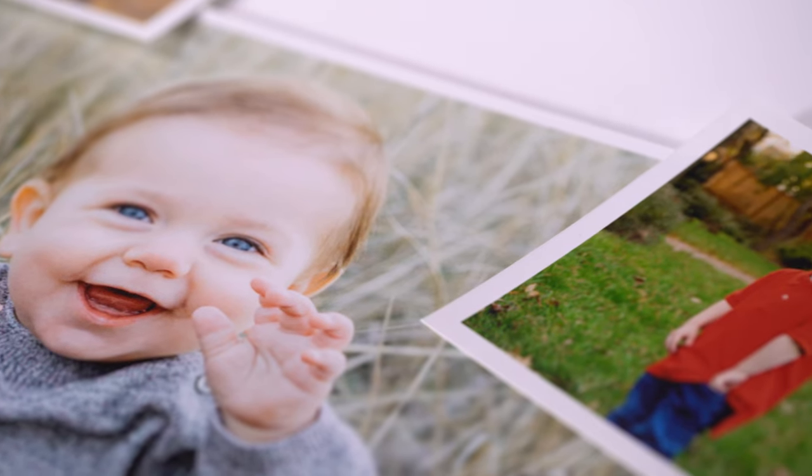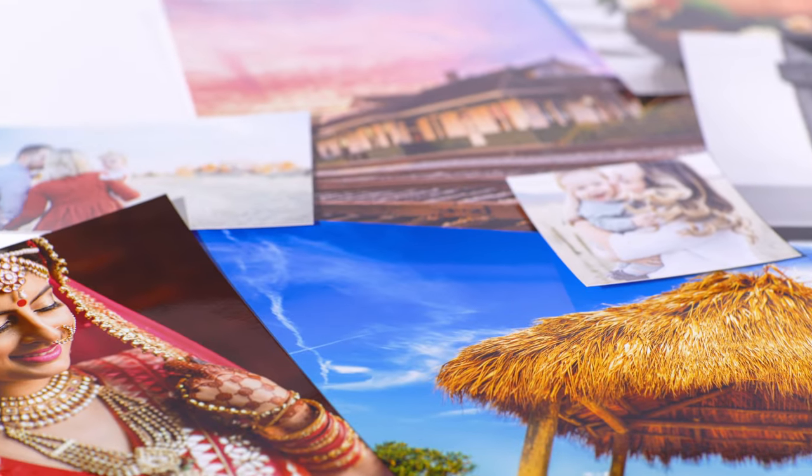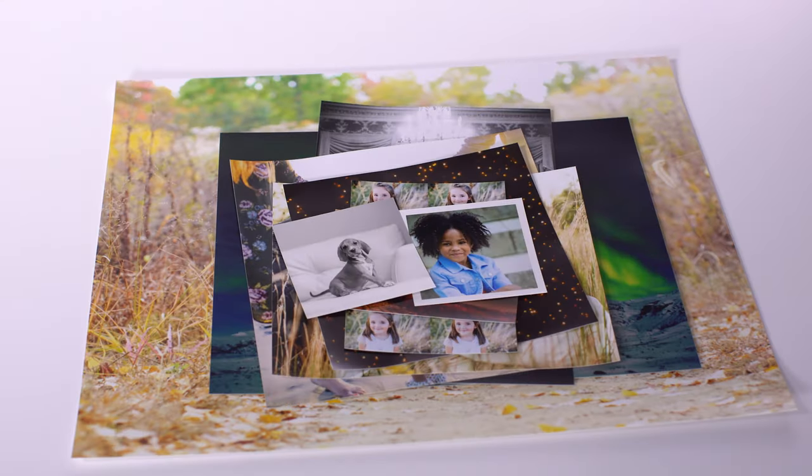All prints can be color corrected by our team of experts to ensure that what you see on your screen looks exactly like what you see in print. Ready to get started? Visit our website to print your photos today.